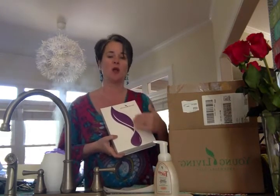The member packet will also have some information about the oils, and you'll also get some information about the business side of Young Living.